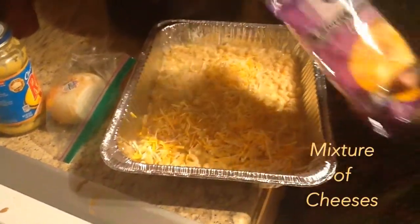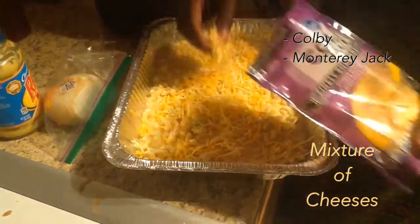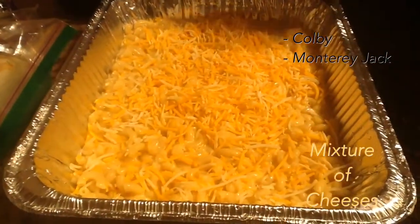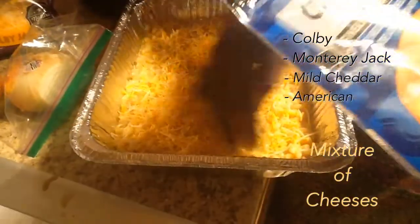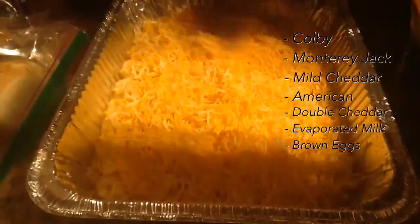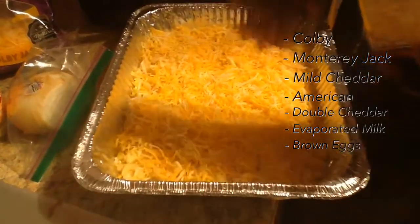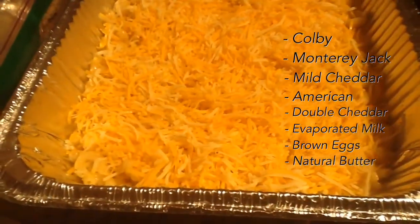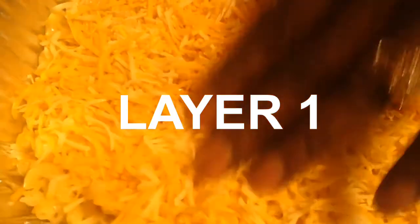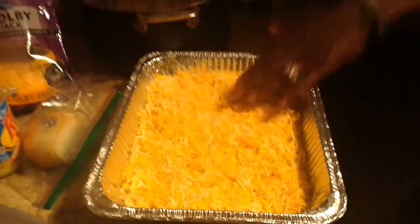That's a mixture of cheeses — Colby Jack, Colby and Monterey Jack. I just like the way Colby and Monterey Jack make it taste when you're making homemade macaroni. I also use a blend, like a casserole blend, and a double cheddar in the mix, with my evaporated milk and brown eggs. Brown eggs give it a little bit more richness in texture and flavor. And a little bit of natural butter. So that's the first layer — you do a nice layer of cheese, because when you cut into it you want it to be nice and creamy, so I usually use a lot of cheese on the first layer.